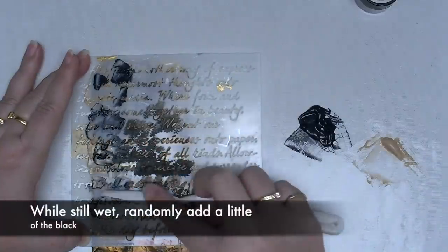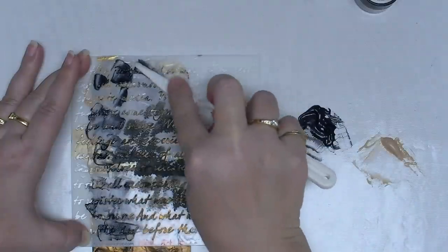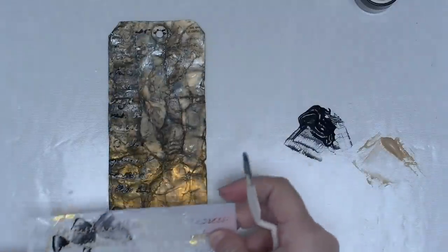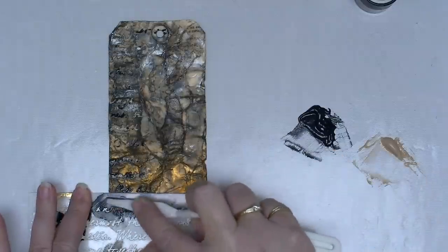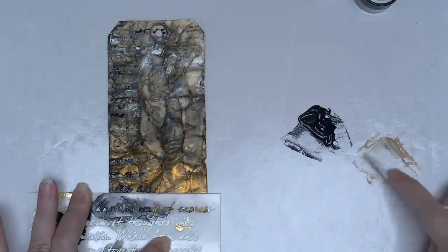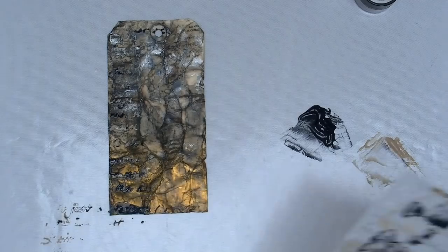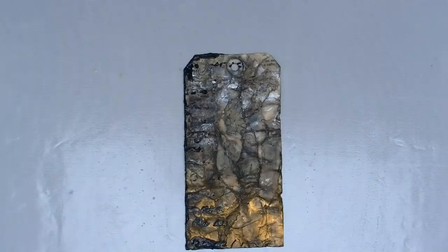After covering some random areas of my background tag with the steampunk sepia mixture, I'm going to add some of the black over the top — and this is not going to be perfect. It's going to make my background look aged and vintage, so instead of having one perfect color I'll have two somewhat mixed textural elements. The wonderful thing about using two of these colors together is that in some areas you'll have only the sepia, in some areas only black, and in other areas the two sort of mix, creating a third color and just a little bit more interest.